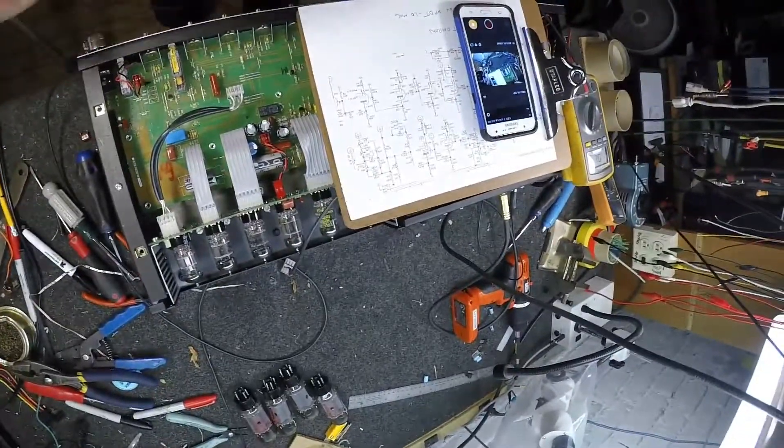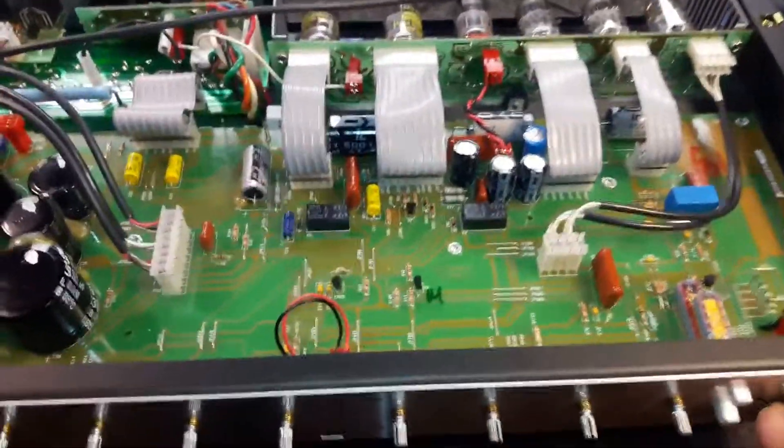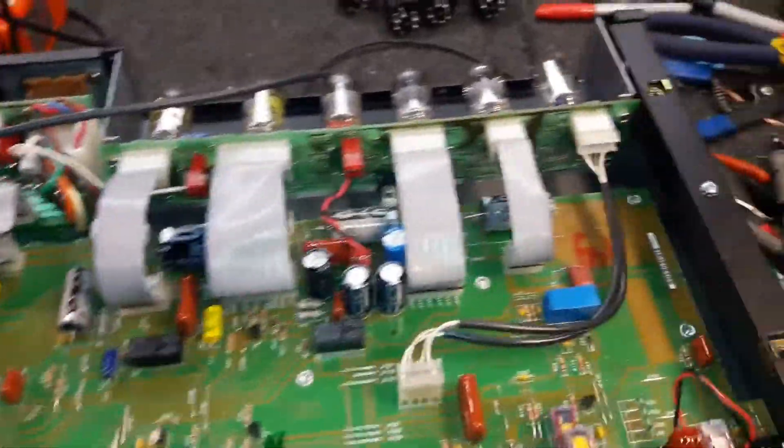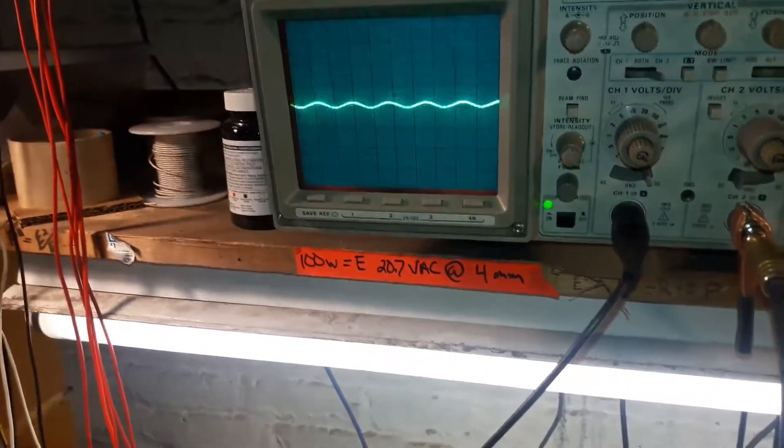I'll bet it works now. So now with the connector placed in the right direction — there we go — volume controls work now. How about that?